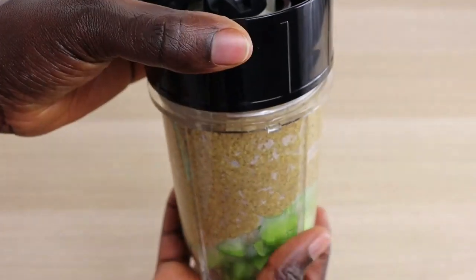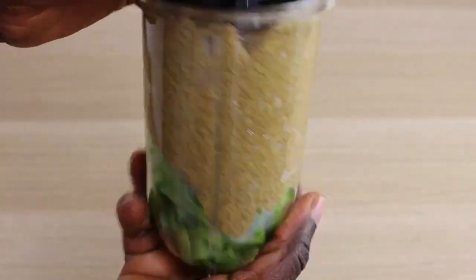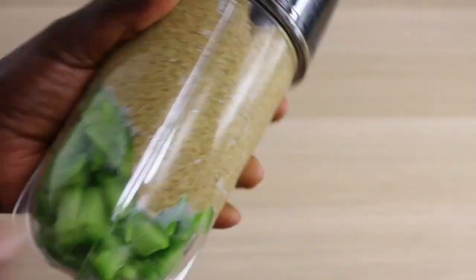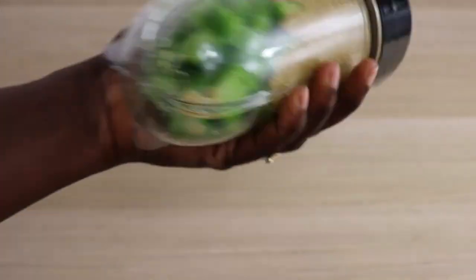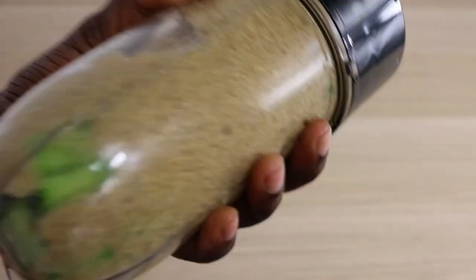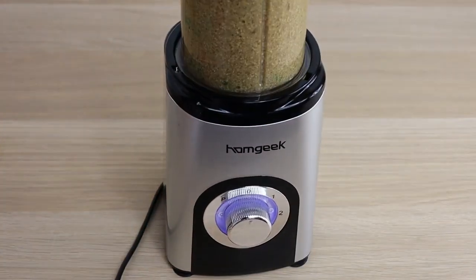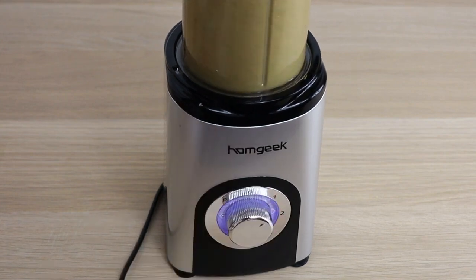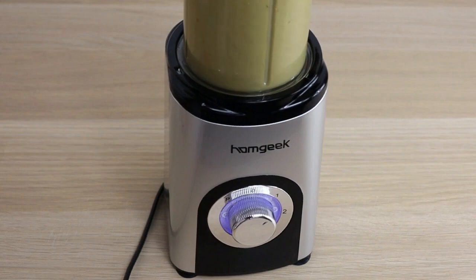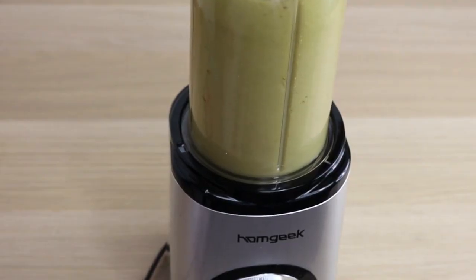I'm going to shake everything together really well for an easy blending process. If your blender is not that powerful, please add water or juice to it — you are good to go. Don't blend directly without adding any liquid; it can cause your blender to burn. After mixing them together, I'm going to blend everything into a smooth consistency. Take your time to blend everything into a smooth paste.